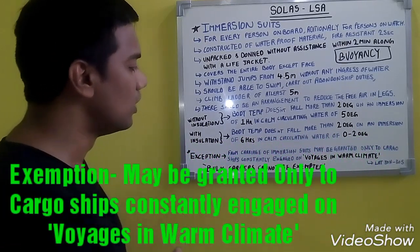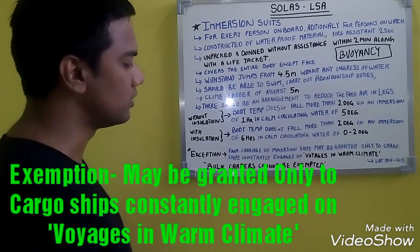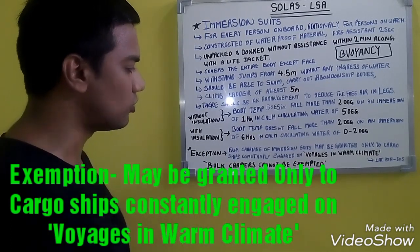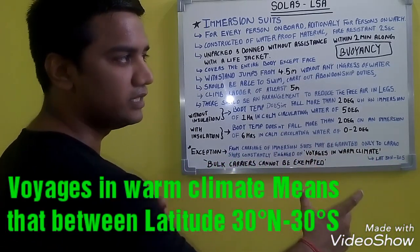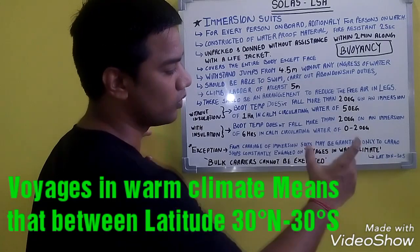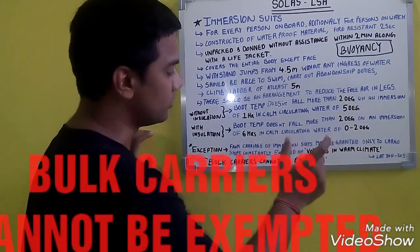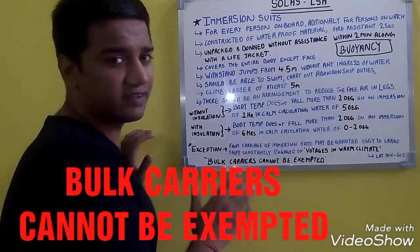An exception for the carriage of immersion suits may be granted only to cargo ships constantly engaged in voyages in warm climates. Voyages in warm climate means the area between latitude 30° North and 30° South. This exception does not apply to bulk carriers — bulk carriers cannot be exempted, as stated in SOLAS.